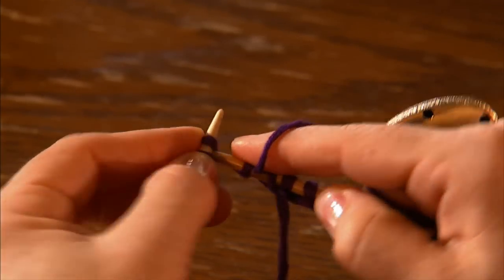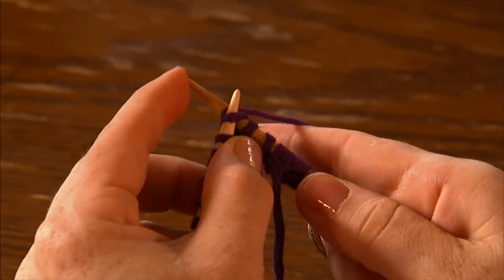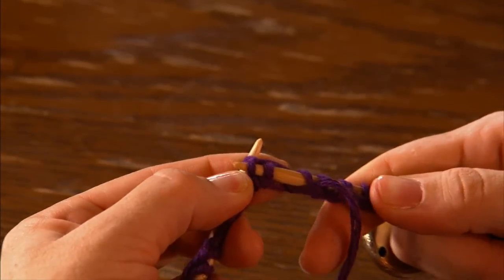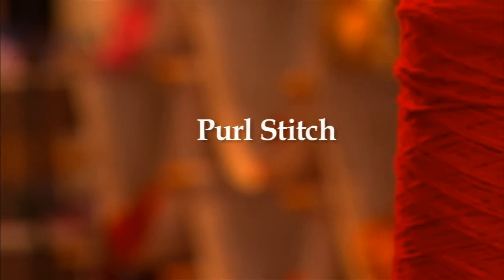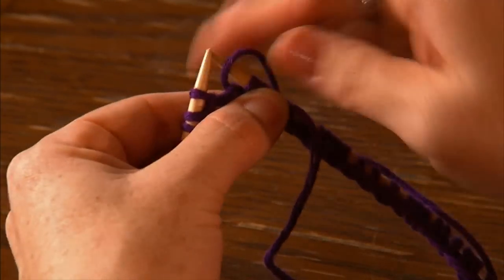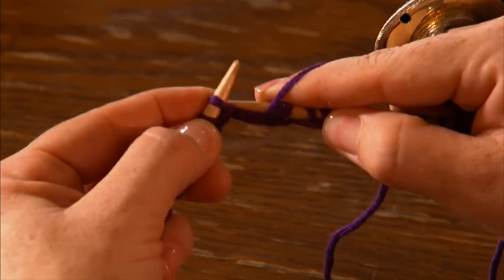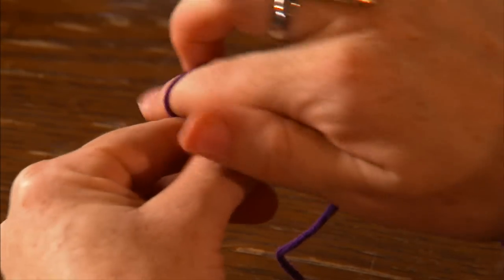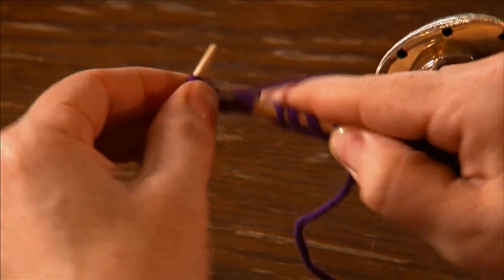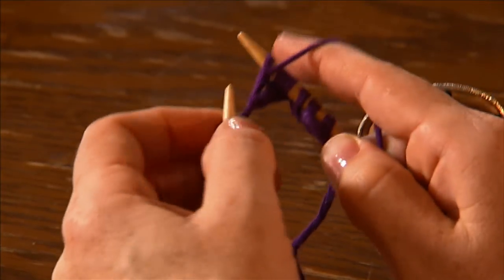We're going to knit another one the same way: insert the needle, wrap it around the back needle, dip it under, there's your stitch, now pull the old one off. So now we're ready to purl, which is exactly the opposite of a knit stitch. Your working yarn will be in the front. Instead of coming up through the stitch, you're going to go down through it — go into the stitch, wrap it around the front needle this time, dip under, and you see that you've created that stitch. Then pull the old one off.